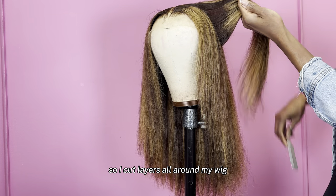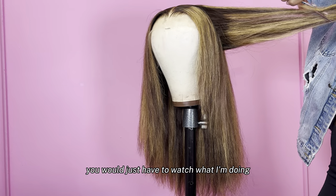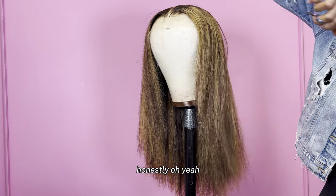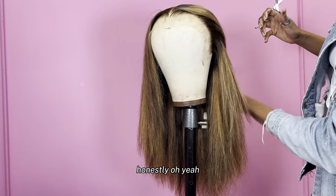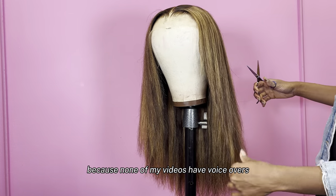So I cut layers all around my wig. I can't really explain to you what I'm doing — you would just have to watch what I'm doing, honestly. I'm so tired, but I was like, let me get this voiceover for y'all because none of my videos have voiceovers, and I just have a really good feeling about this video. I need to do a voiceover because I think this will just turn it up a little bit.